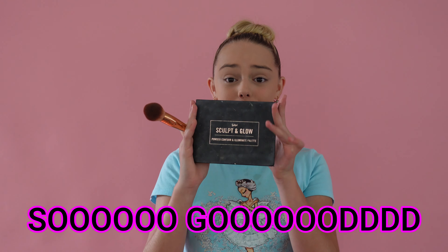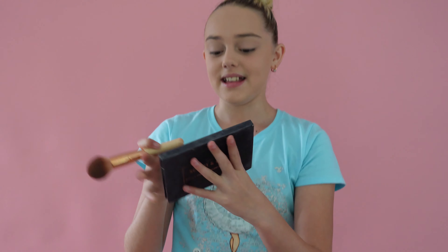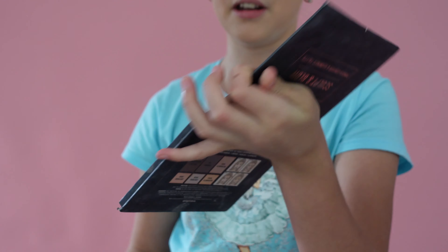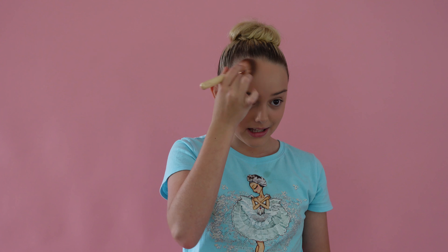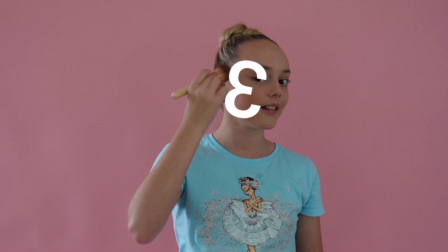Next step is contour, and this palette — I'm not even joking — is so good. It's such a shame that Sports Girl discontinued it. It is the Sculpt and Glow palette from Sports Girl, and it has different contour colors, illuminators, and highlighters, so it's super pretty. I use the golden warm contour color, tap it off — otherwise it gets way too chunky. You're meant to do like a three shape, so you go like one across, like three in that way.